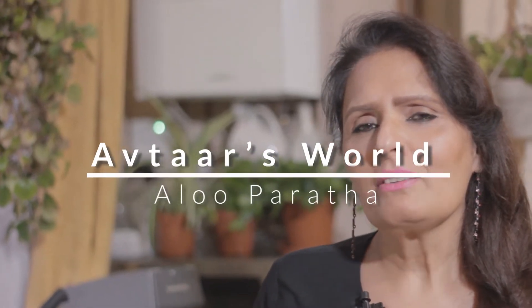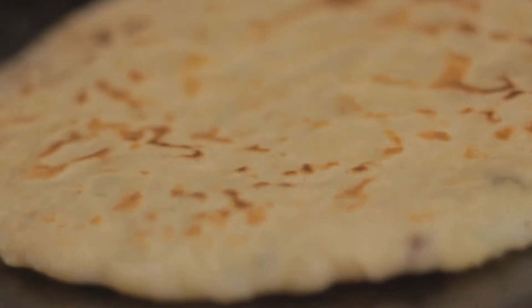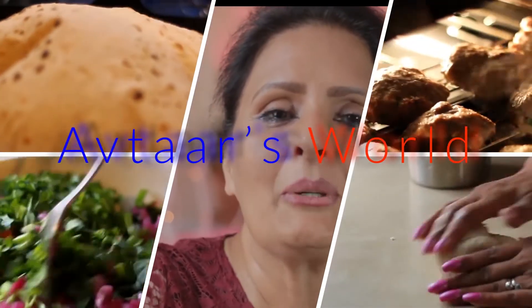Hi, do you ever get the feeling on certain days when you want to cook something totally delicious or something totally different, which is quick and easy to prepare, so you're not spending the whole day — it's almost like a treat for yourself. I do, and on such days I'll prepare aloo paratha. This is a classic dish where you're making a paratha with a potato filling inside it. My name is Avtra, welcome back and I hope you're having a lovely day.